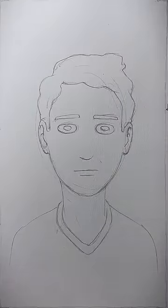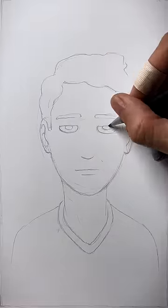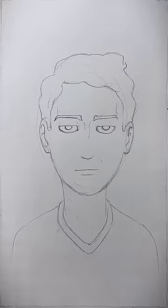How to draw a face with Riz. Let's look at the neutral face and see what makes it Riz. First, you need to relax your eyelids a bit, sharpen those eyebrows and the overall facial silhouette.